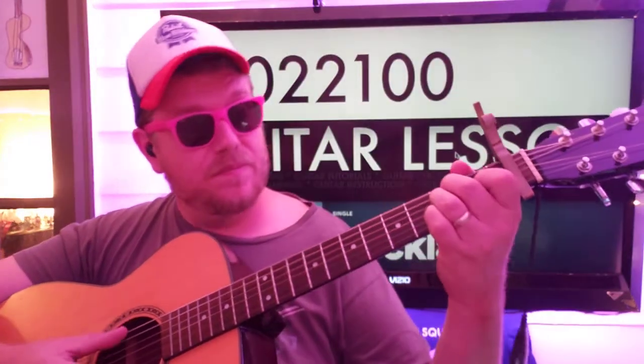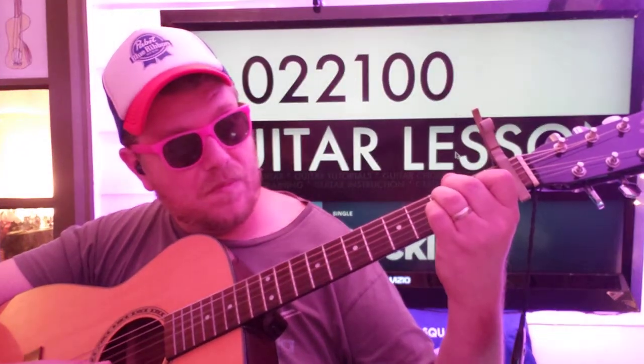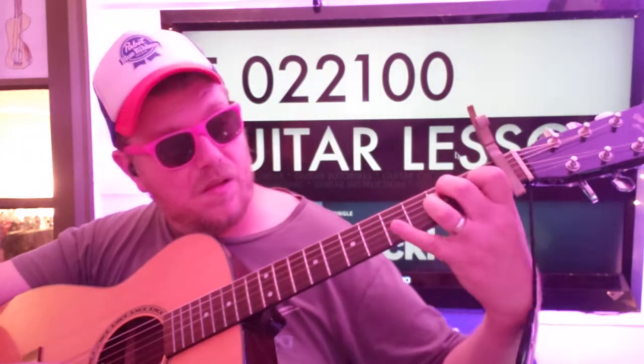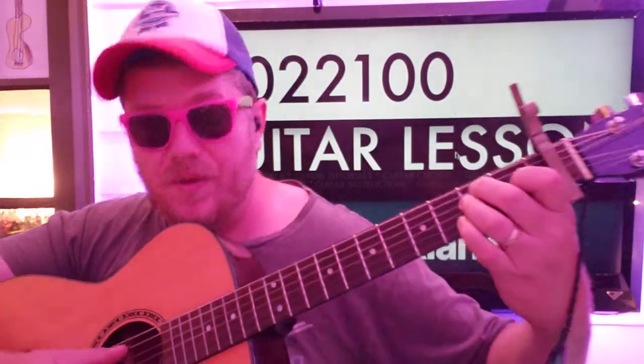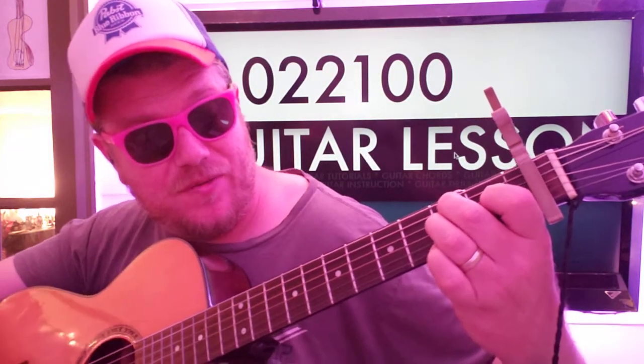We're going to go to an E again: 0, 2, 2, 1, 0, 0. Then we're going to go D, G, B — 4th fret on the high E, 2nd fret high E, 0 fret high E.